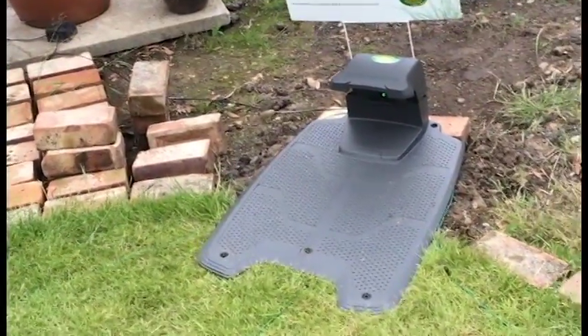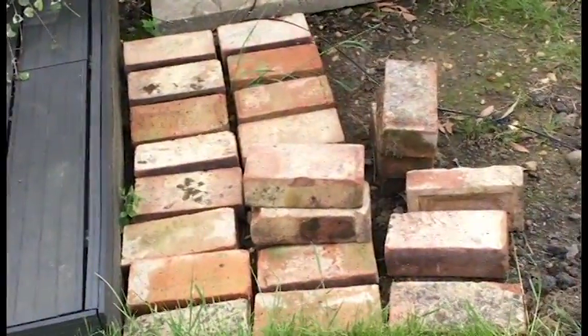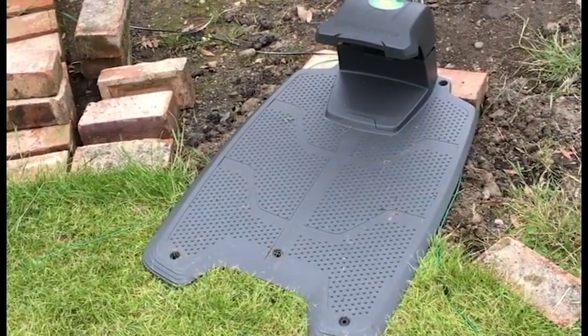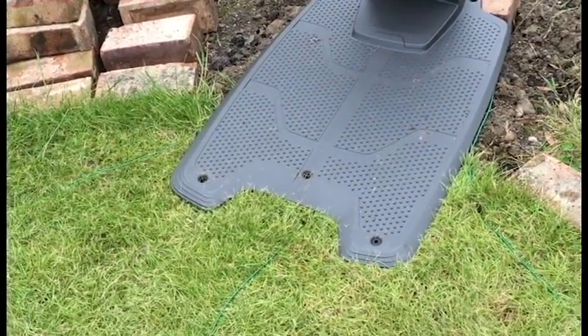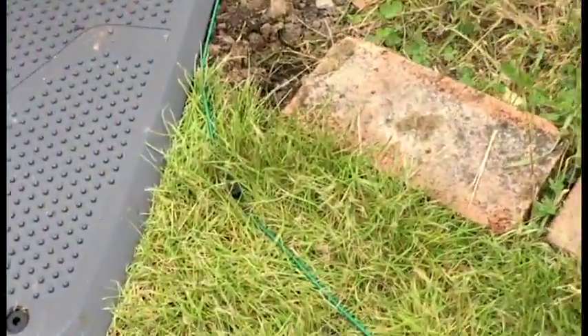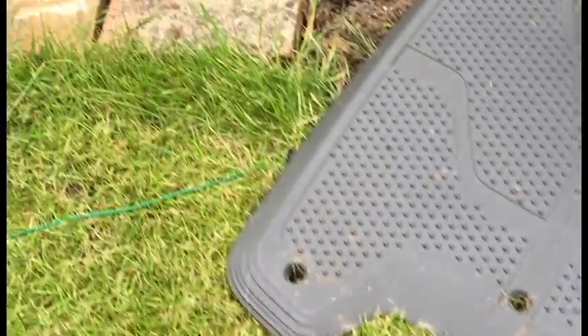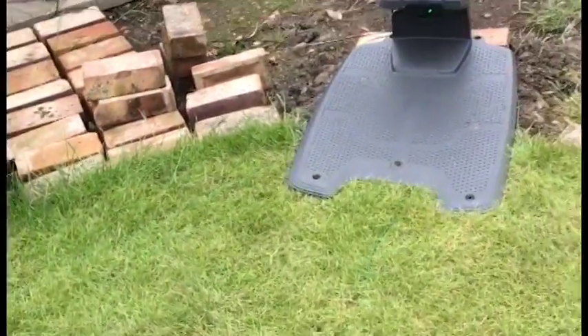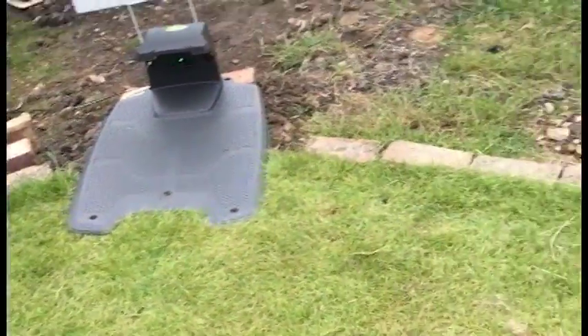Another thing I want to point out here is the base station. I'll switch the camera around so you can have a look. The base station is set here - I originally wanted it on these bricks, off the grass, but the ramp of the base station needs to be kind of half on the grass, so it's here at the moment. You can see there's a wire coming in this side centrally and that side. On the advice of the installer, he wanted to move it further away from that decking so there was a good entrance to the base station for the machine.